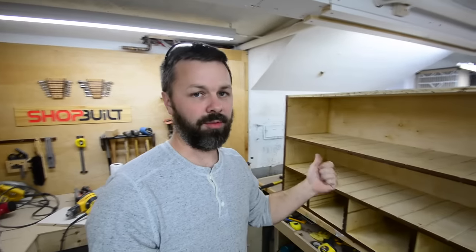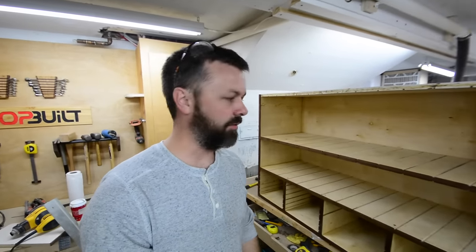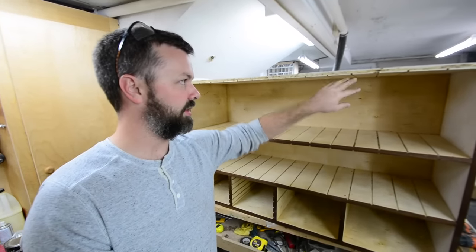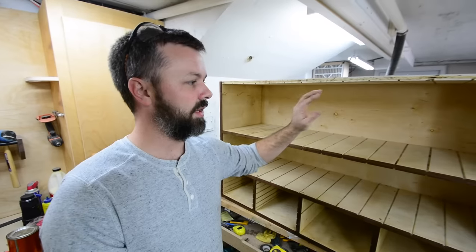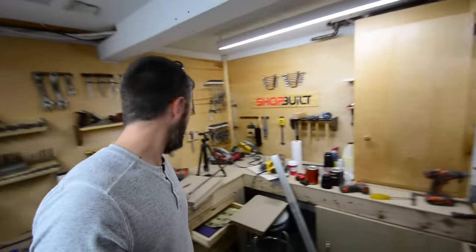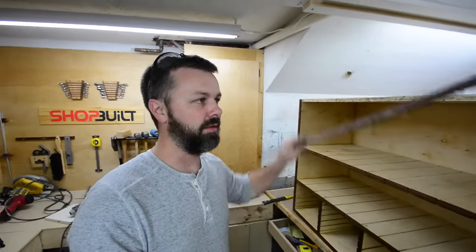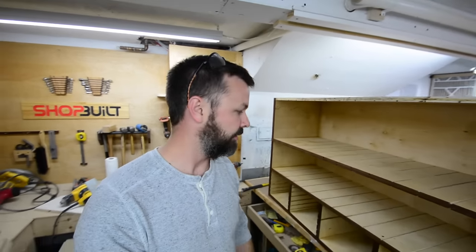Oh jeez, this cabinet's going to be the death of me. I just realized that I put this top piece on backwards - the grooves here and here line up, but they don't line up here and here. This needs to be flipped right around, which also means that walnut piece was on the wrong side too. I did get lucky in that the walnut piece came off without ruining it at all, so I'll be able to take this top piece off, flip it around, and glue it back on the right way. Holy cheese, what a pain in the hole this cabinet's been.